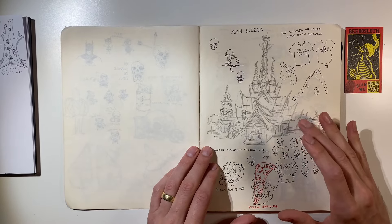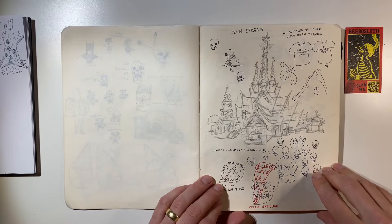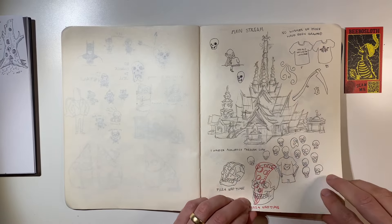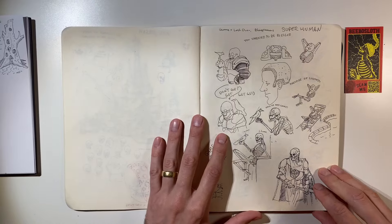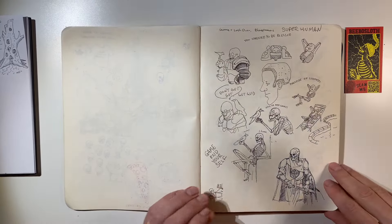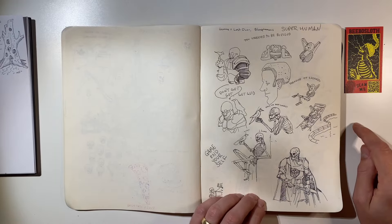I think this is from 2020 because I drew this in Thailand. Some ballpoint pen, some red pen. Very nice little bird. Some Warhammer — chilling by the pool. I like that.